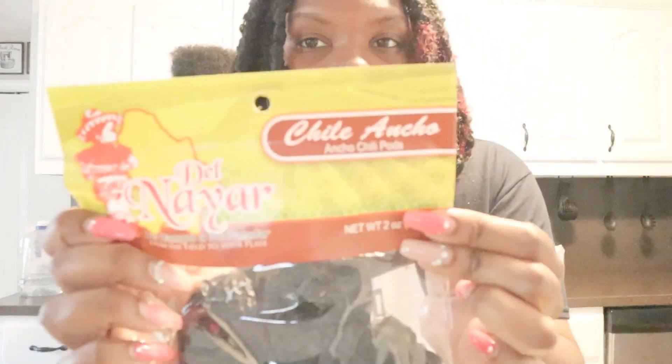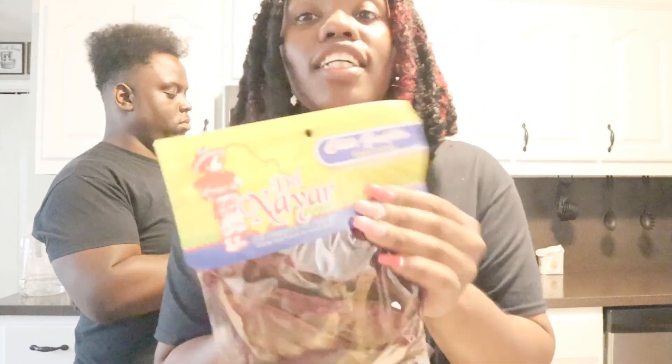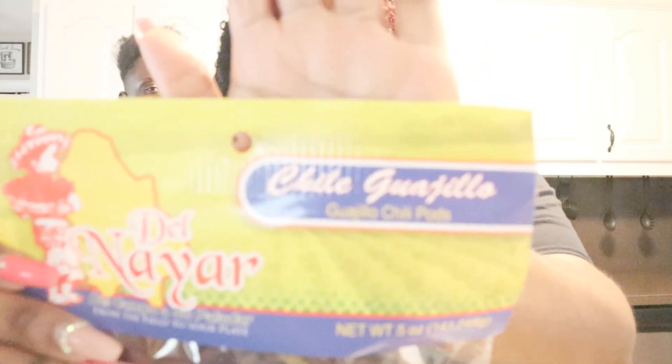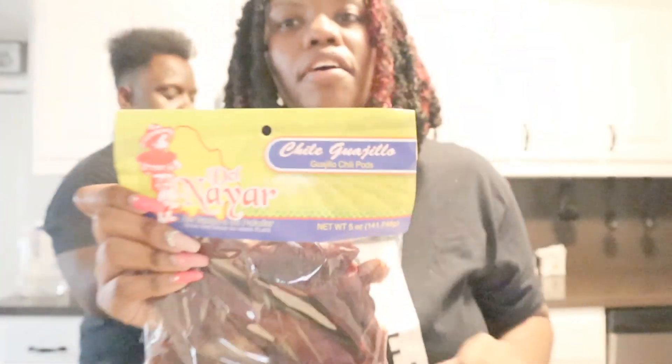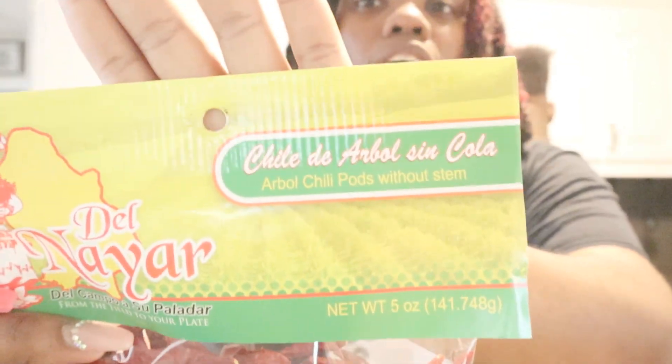We have bay leaves. These are called ancho - A-N-C-H-O - chili. And these are called chili guajillo - G-U-A-J-I-L-L-O. We got those, and we got some more chilies - this one is arbol chilies. And we got some sazon seasoning.